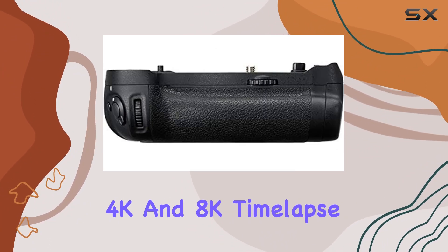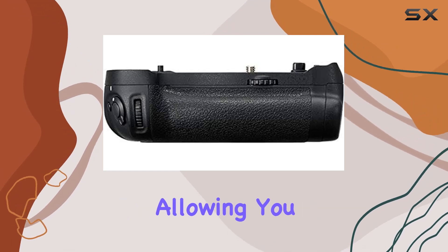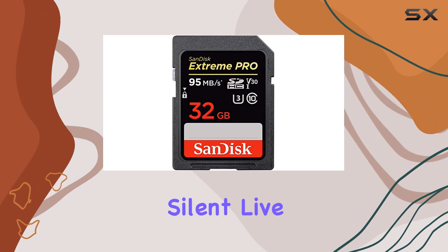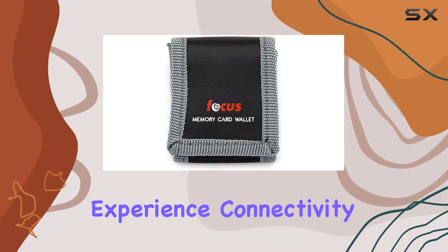The camera's 4K and 8K time-lapse capabilities are noteworthy, allowing you to create breathtaking sequences directly in-camera. The silent live-view mode adds another layer of convenience to your shooting experience.